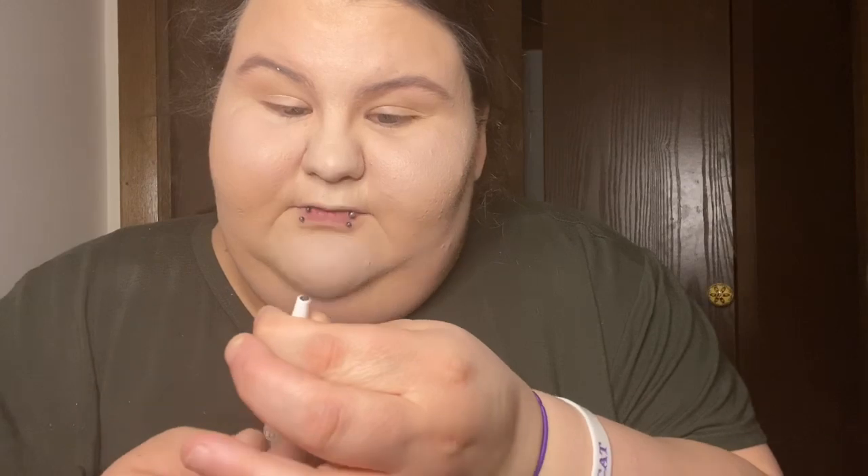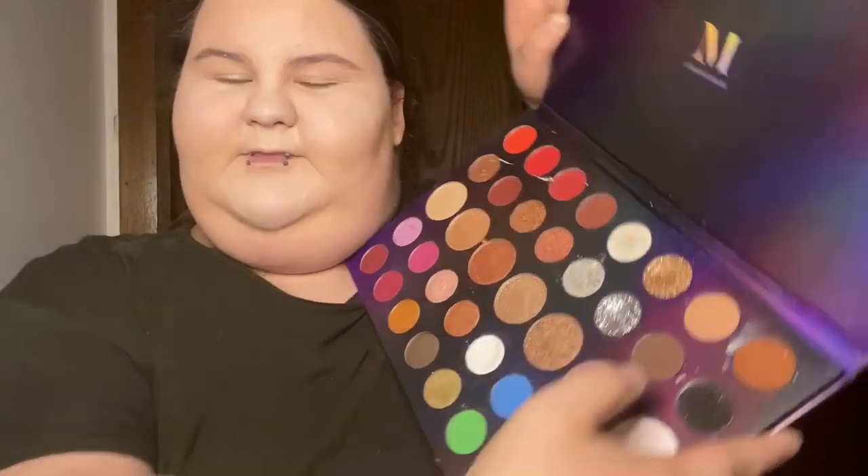I used to be a struggle bus with this. I don't even think this brow product works anymore. I don't like using the dip for brows — I prefer my Morphe palette for my eyebrows. Let me fill these suckers in and then we'll get to the best part.